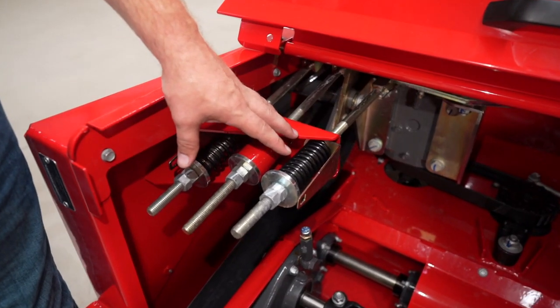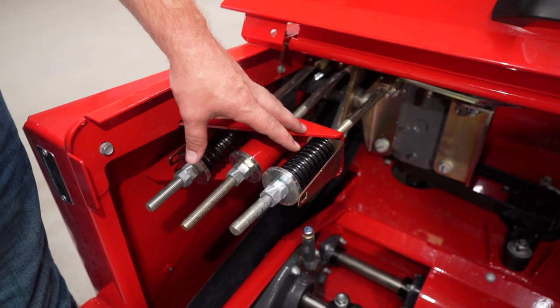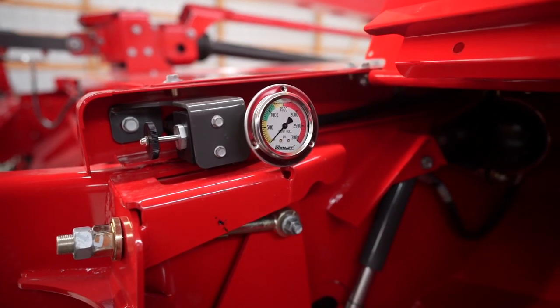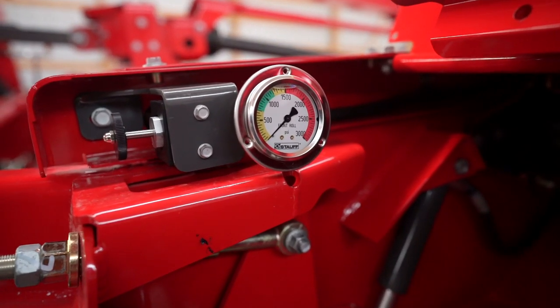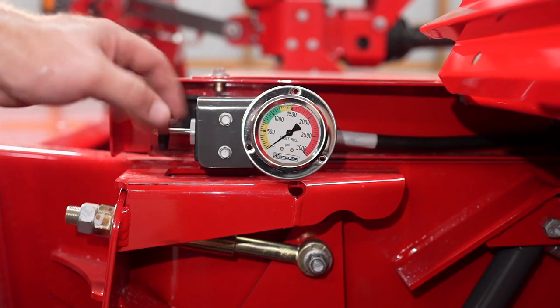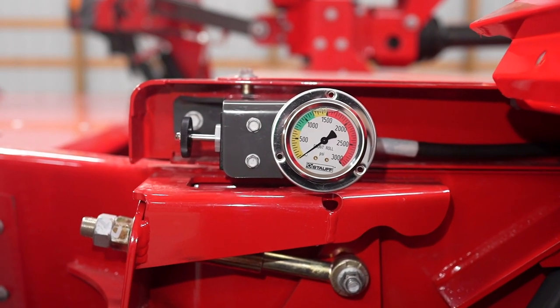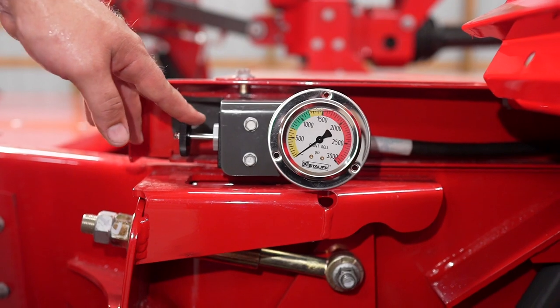All the belts on this mower are spring-loaded to maintain the proper tension on all belts. Exclusive to the Heston by Massey Ferguson mowers is the hydraulic roll tension, which allows us to adjust and maintain consistent roll pressure. Adjusting the pressure is as simple as turning this valve while we have the mower lifted all the way up and are bleeding hydraulic pressure off of the lift system.